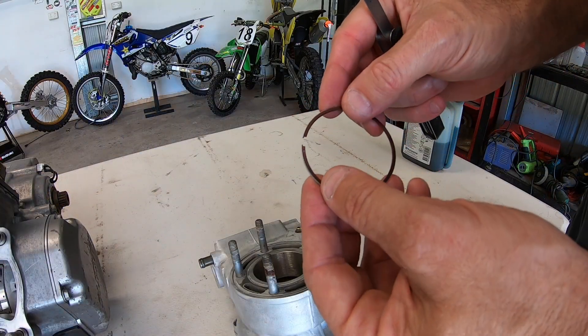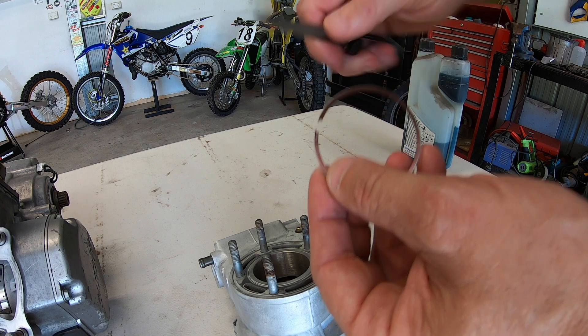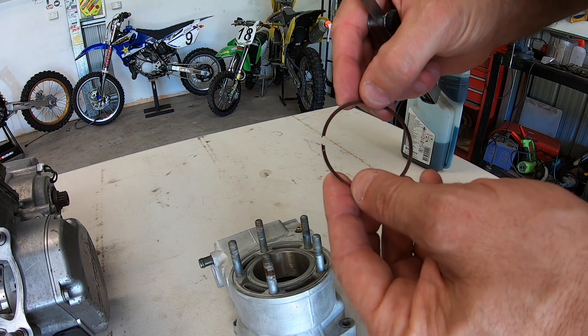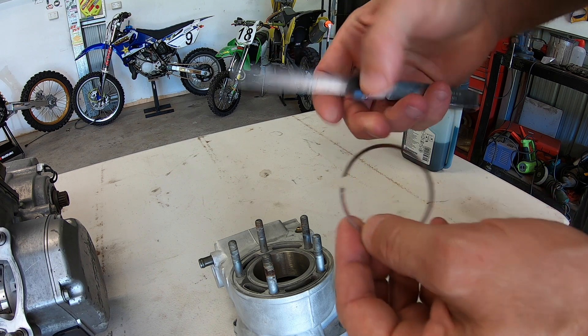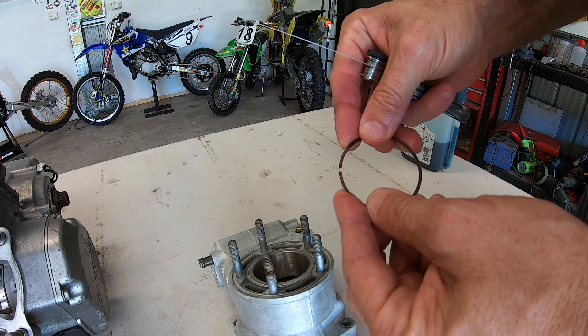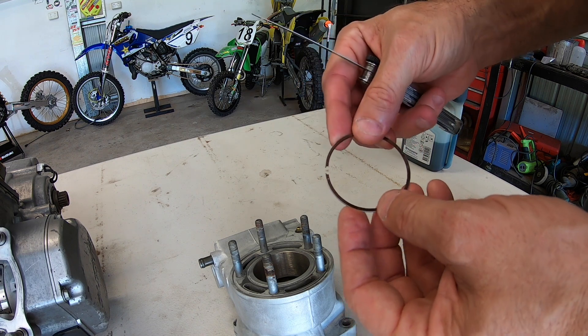The first thing we need to do is check our ring gap. The ring gap is the little piece between this piece of the ring and this piece here. You put it in the cylinder and it will close it up, and it needs to be between 0.45 and 0.60. So I'll just put it in the cylinder and check the ring gap.